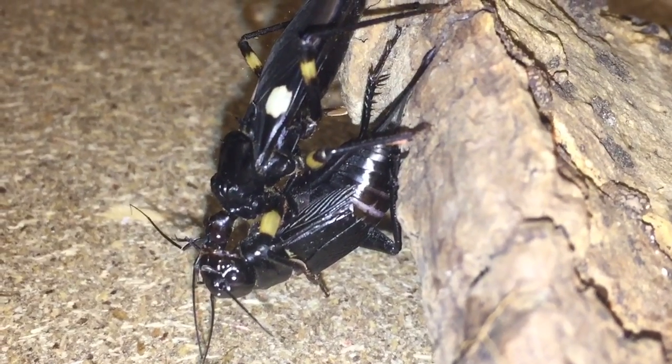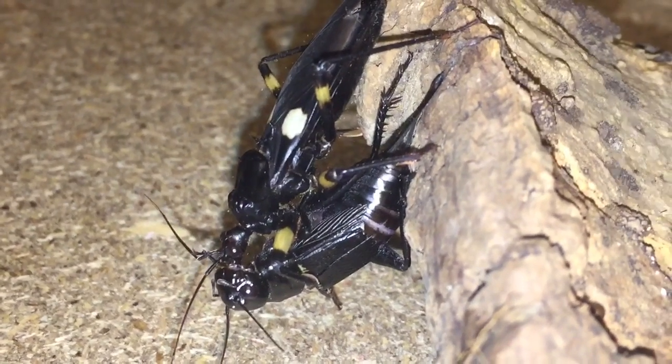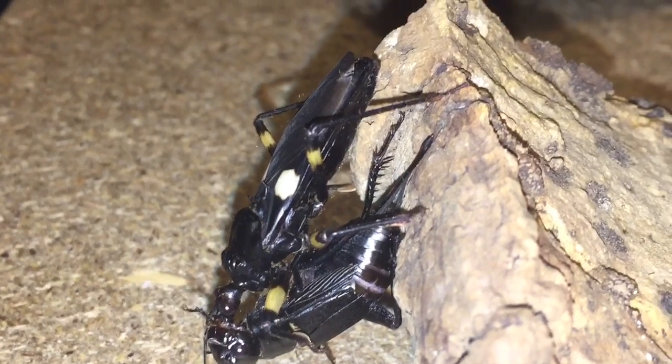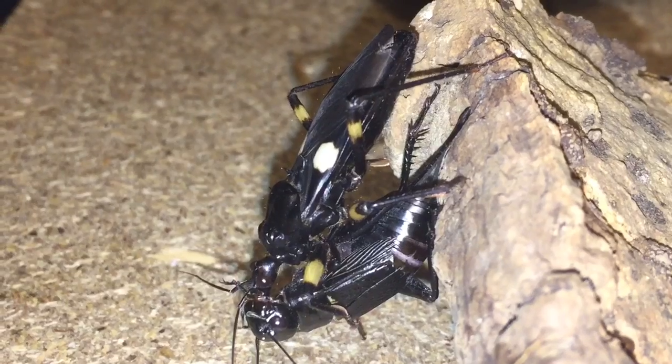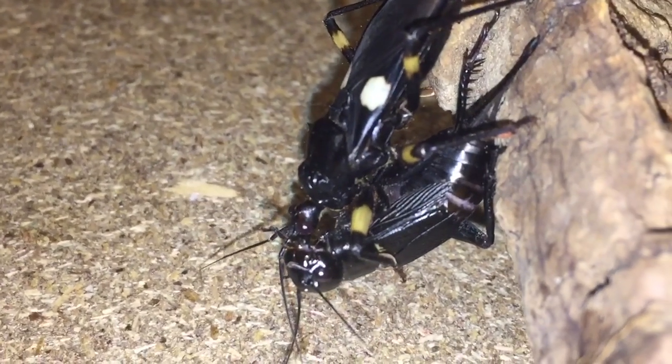It's a bit of a shame that the other one wasn't hungry. But ever since the third one died, I haven't had any ootheca or eggs inside the enclosure. So I might have two females or I might have two males. I'll put the cork bark back in the enclosure.